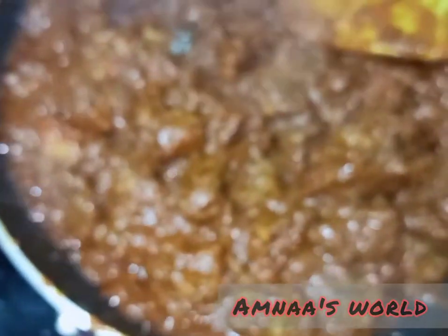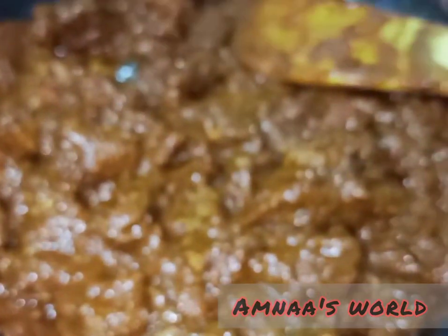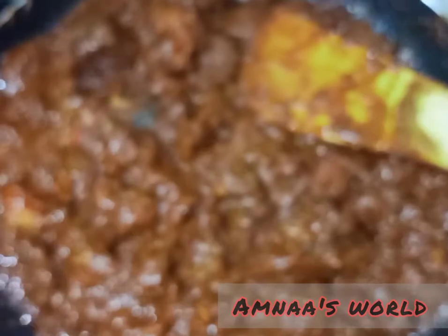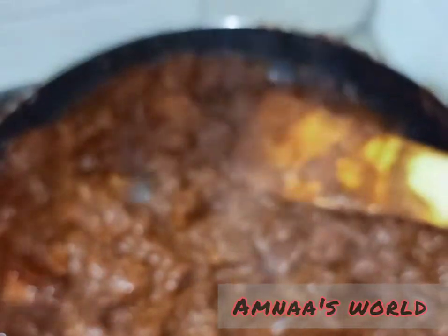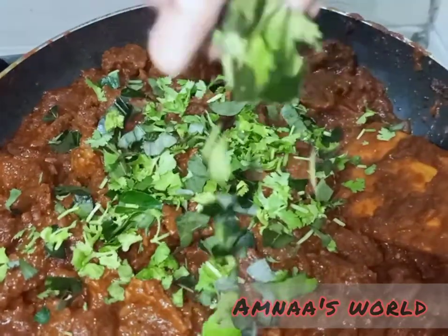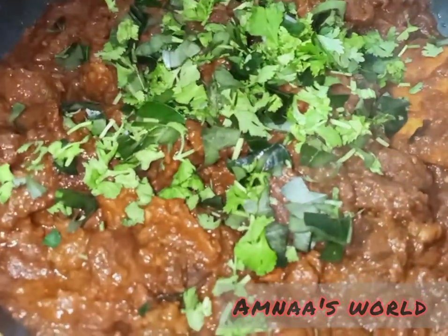Then we will try it. I will add to the taste — a good combination of flavors.